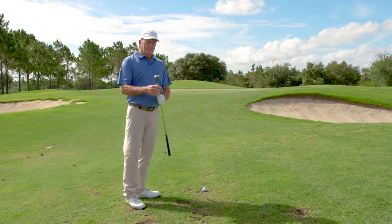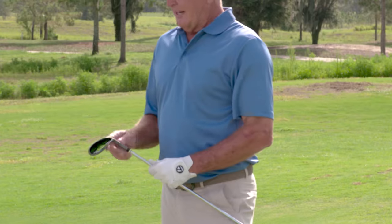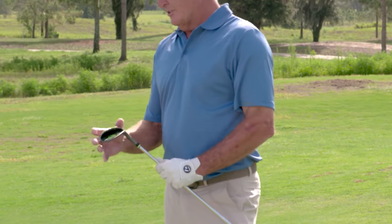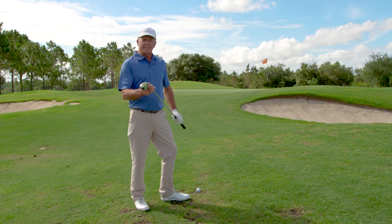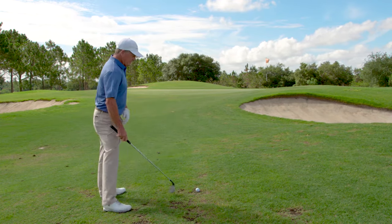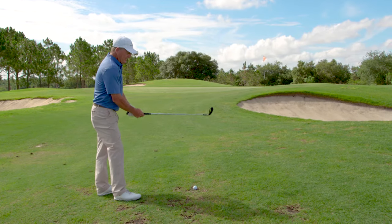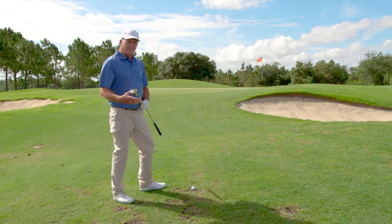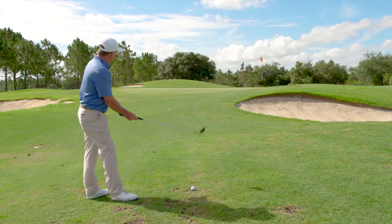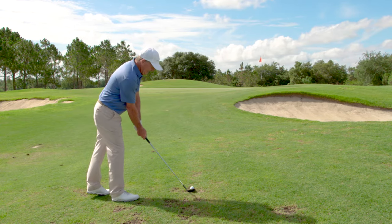There's just no margin of error. But with this club — the Alien Wedge gravity rail system, really wide sole — the bounce or leading edge is pretty curved. And it allows you to catch this ball a lot easier than you would with a normal wedge that has a much narrower sole.